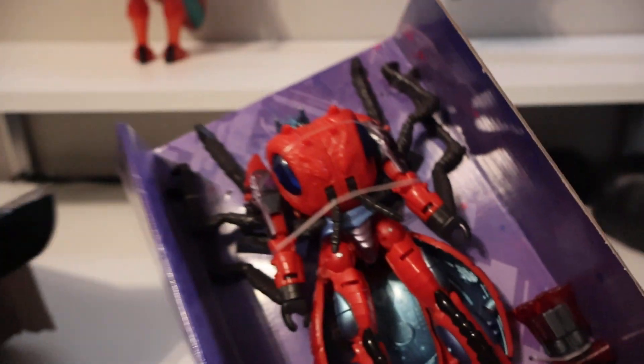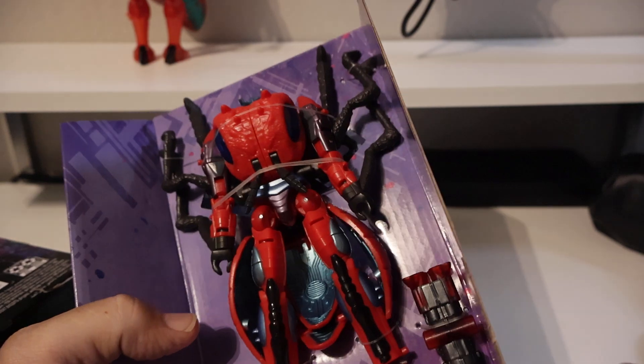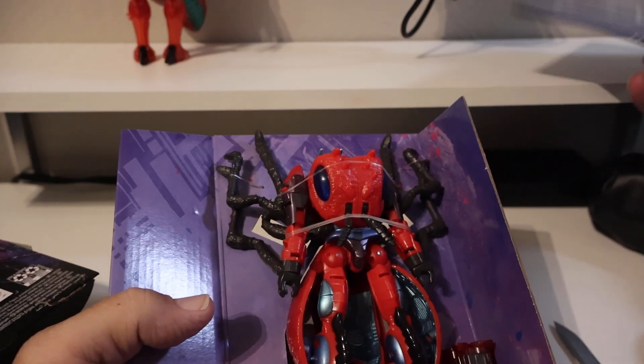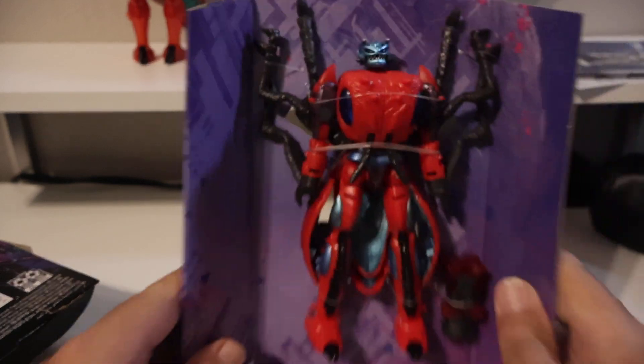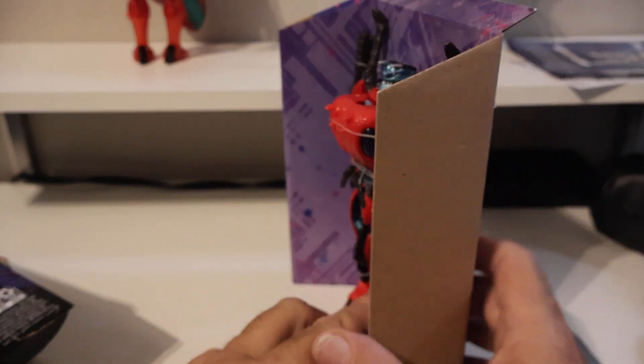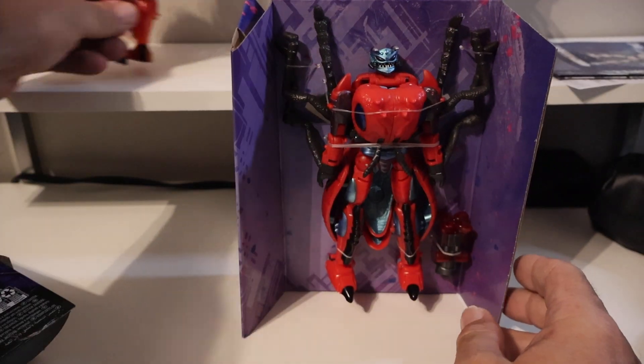Let's get him slid out — oh, that is a very nice figure. We have his instructions in the back. Setting it on some cardboard here. Yeah, very good looking figure, extremely good looking figure here.